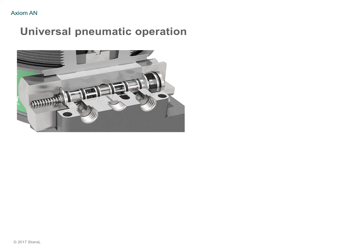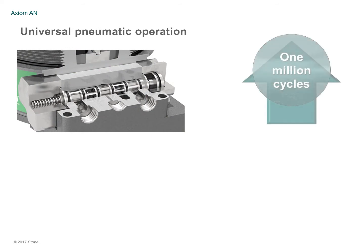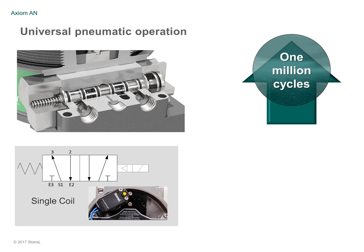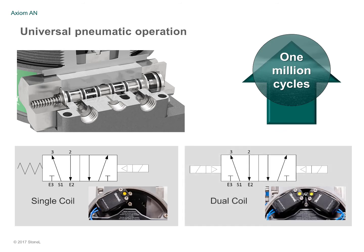Axiom AN pneumatics, designed to operate well over a million cycles on standard plant air, feature a standard five-way, two-position configuration. Choose from a single-coil spring return spool for failing to a predetermined position, or a dual-coil shuttle spool for fail-in-last position.